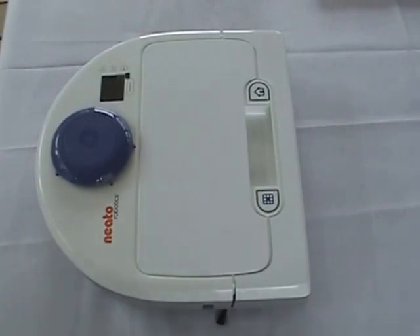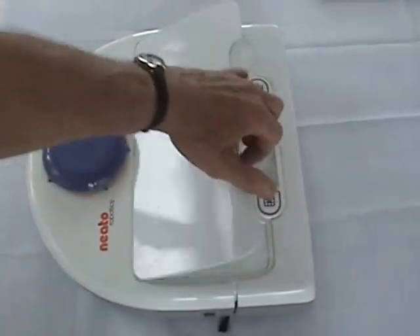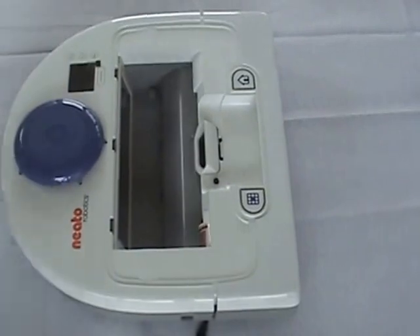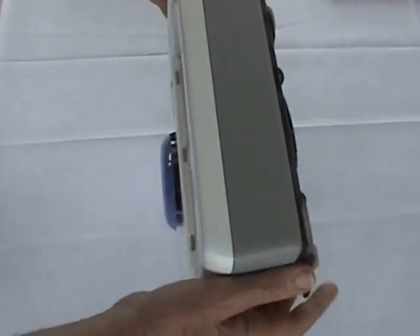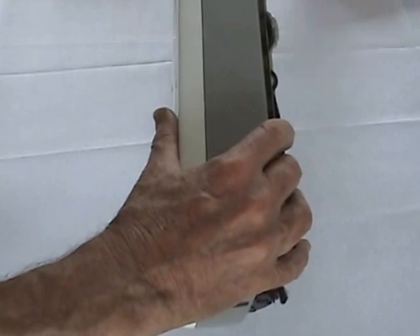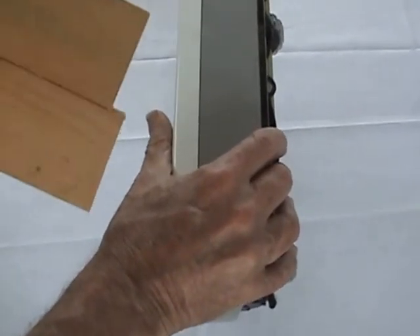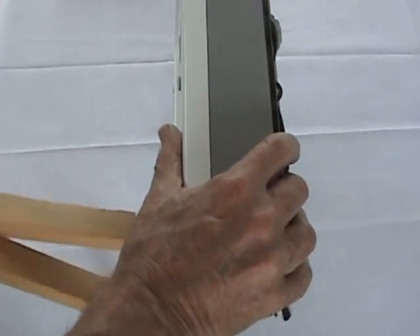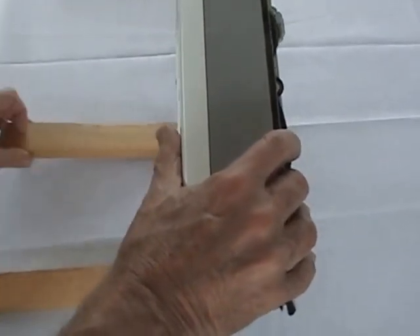We'll start with removing the basic units that can be taken off manually, like the dirt bin, and we can flip it over. I'm going to use a couple of blocks of wood here to protect the LiDAR sensor from damage.